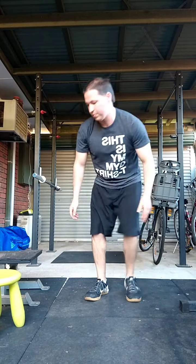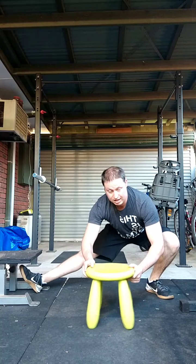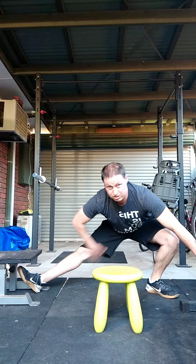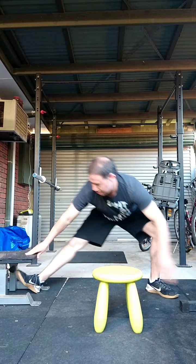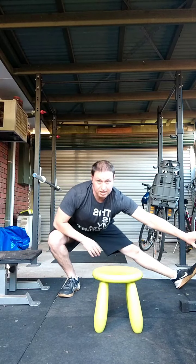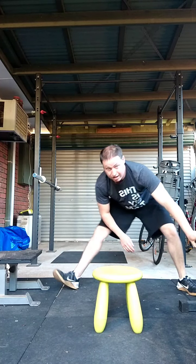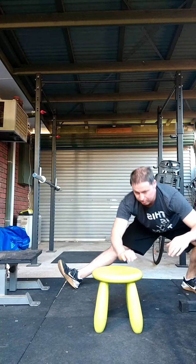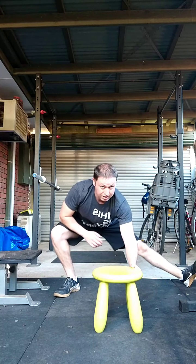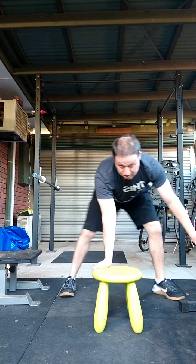Drop down into that stretch — you get a really good adductor stretch. Move it to the other side, gently coming down, holding each one. Try to stay moving; we want to loosen off as much as we can. Some people can drop straight into this — I cannot.